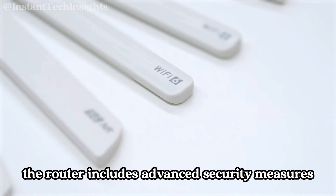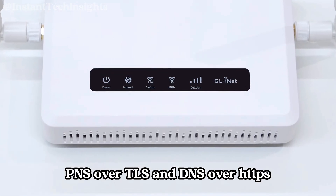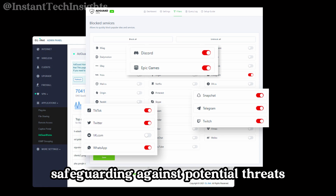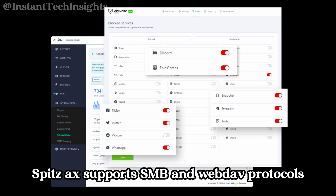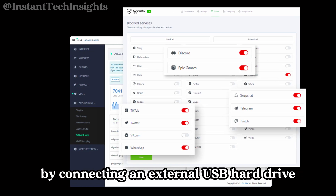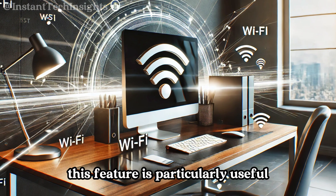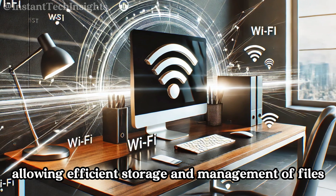The router includes advanced security measures such as VPN cascading, DNS over TLS, and DNS over HTTPS, protecting user data and maintaining privacy by ensuring all network traffic is encrypted. For users needing local network storage, the Spitz AX supports SMB and WebDAV protocols. By connecting an external USB hard drive, users can create a private network for easy file sharing and access from anywhere — particularly useful for both personal and professional file management.